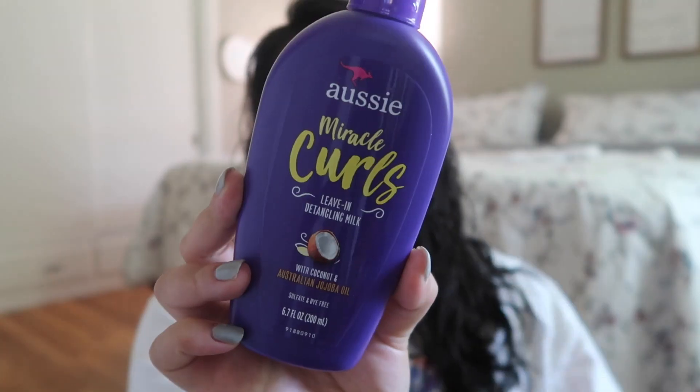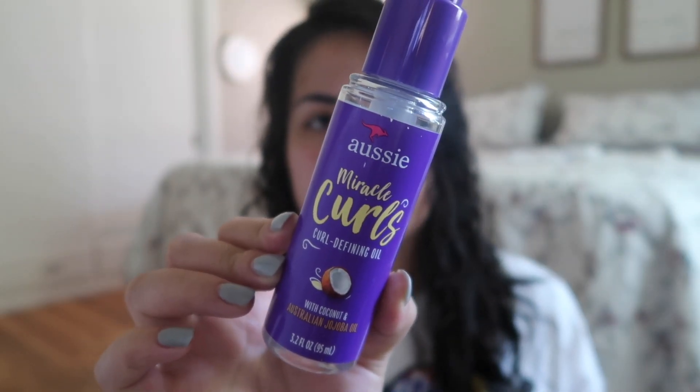That is very important because after you come out of the shower, you don't want your hair to be tangly — you just want to get straight into the products. The first product I use is the Miracle Curls Leave-In Conditioner by Aussie. I know it probably isn't the best for curly hair, but it's just what I bought when I got my perm done and it's been working out for me.